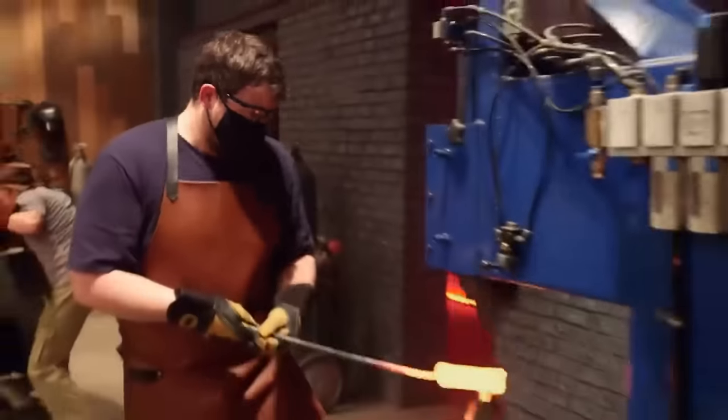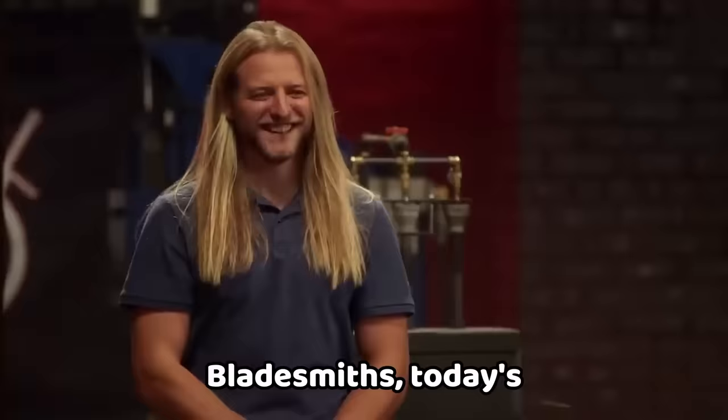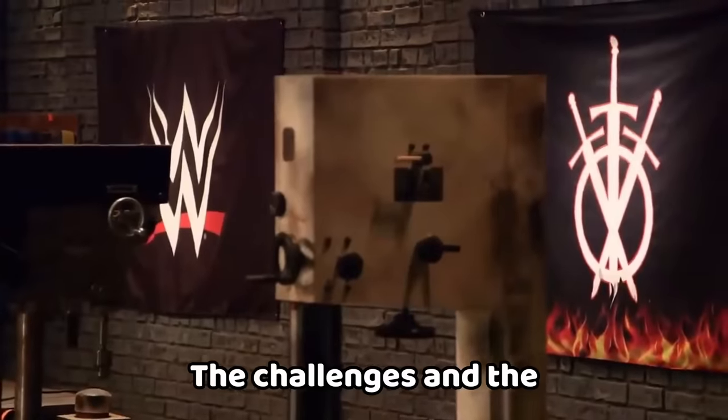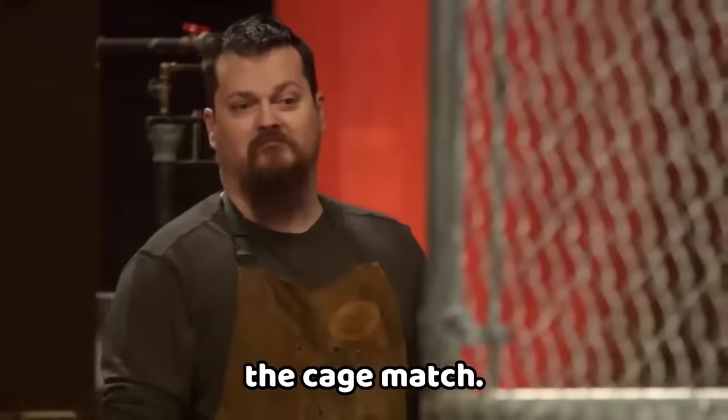In the ultimate WWE-themed forging challenge, the bladesmiths go head-to-head to showcase their skills and create impressive blades. Today's competition is all about the WWE — the challenges and tests are all inspired by the most memorable moments in WWE history. And up first: the cage match.